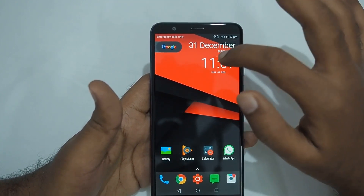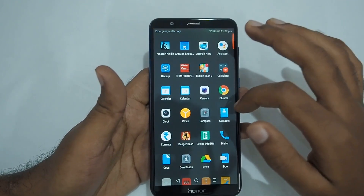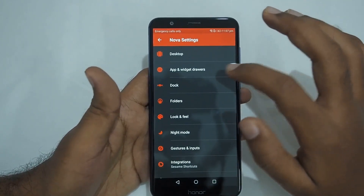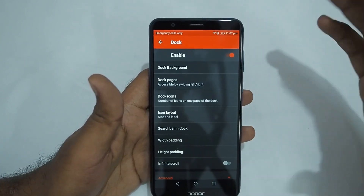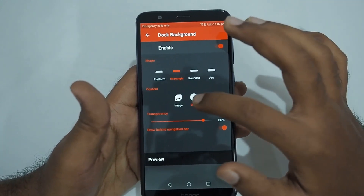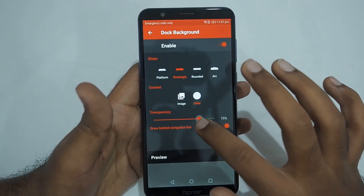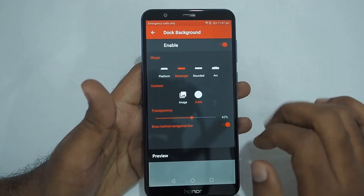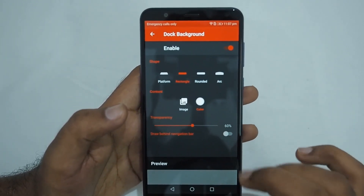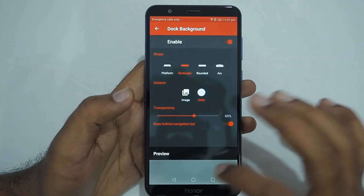After selecting that, you'll notice the date and the Google logo will appear — that is actually another widget you have to add later. Next, for the dark settings, go to Nova Settings and go to Dark. First enable it, then click Dark Background, select Rectangle, set the color to white, and then set the transparency level. By default, 'draw behind navigation bar' will not be enabled, so you have to click it so the nav bar is affected.